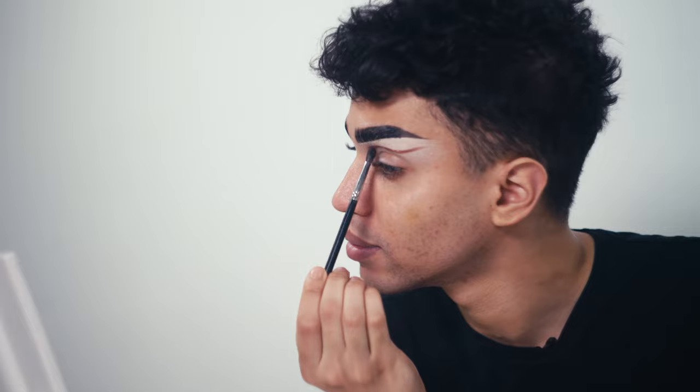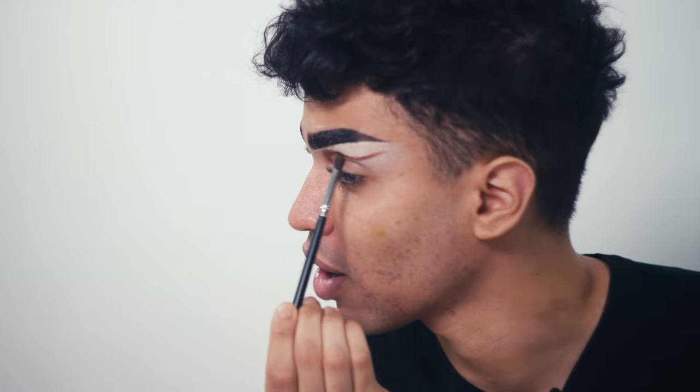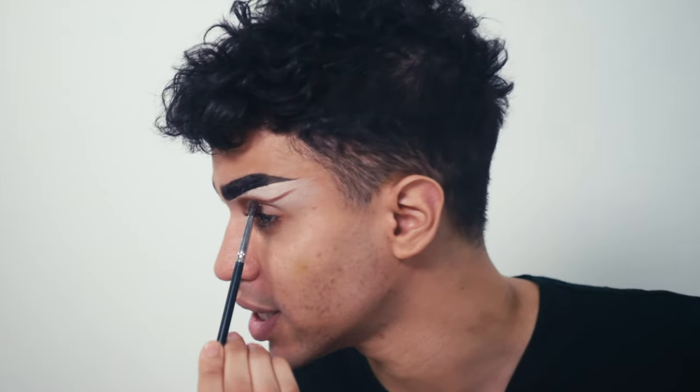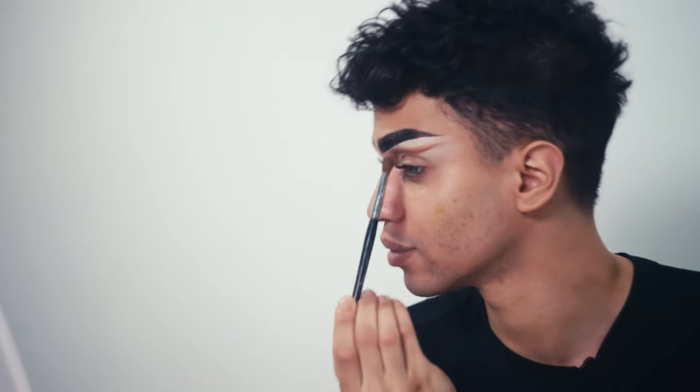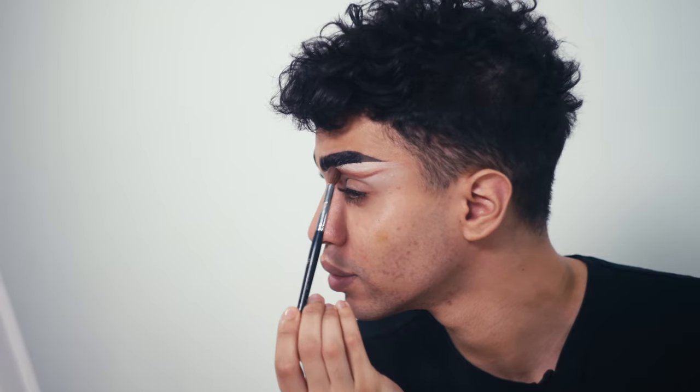Now that I've traced my crease, I'm going to take a small fluffy blending brush. I'm going to use a lighter brown and blend out that deeper brown eyeshadow. I'm going to be very careful with how I'm placing this — I want the lighter brown to create a gradient going into the deeper brown so that it creates a nice shadow effect. Then using a clean blending brush I'm just going to blend the two shades together and blend out those edges.